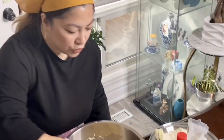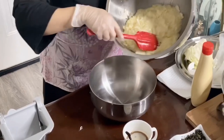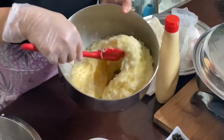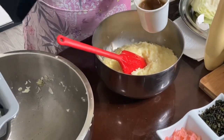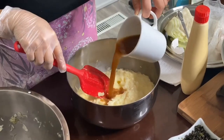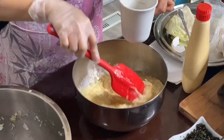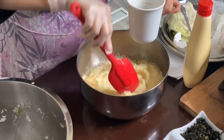After mixing everything together, I'm going to transfer it to a smaller bowl. Now I'm going to add my fish soup base — not chicken, it's the fish soup base. It looks a little bit brown because I put some light soy sauce in there as well. The hon dashi is really amazing for adding that flavor — a Japanese twist of flavor in your cooking.